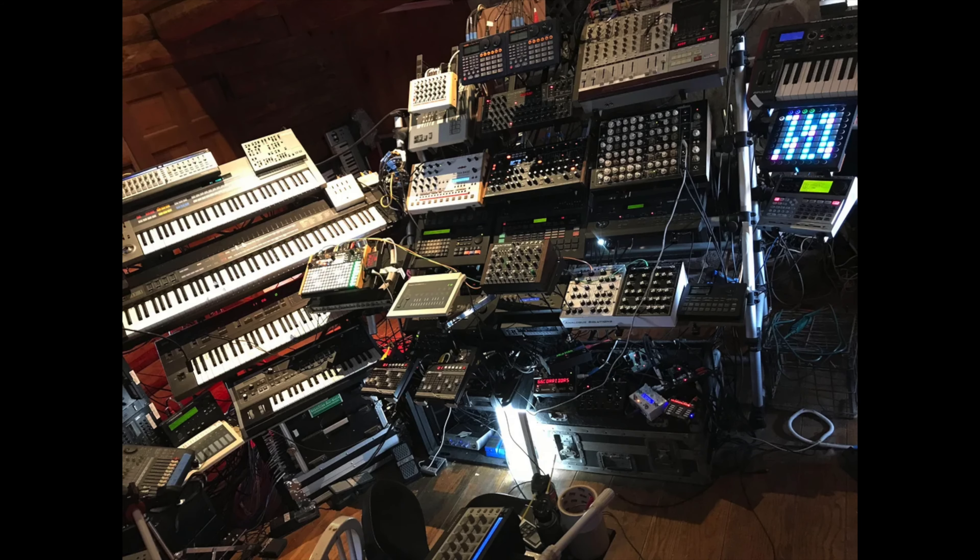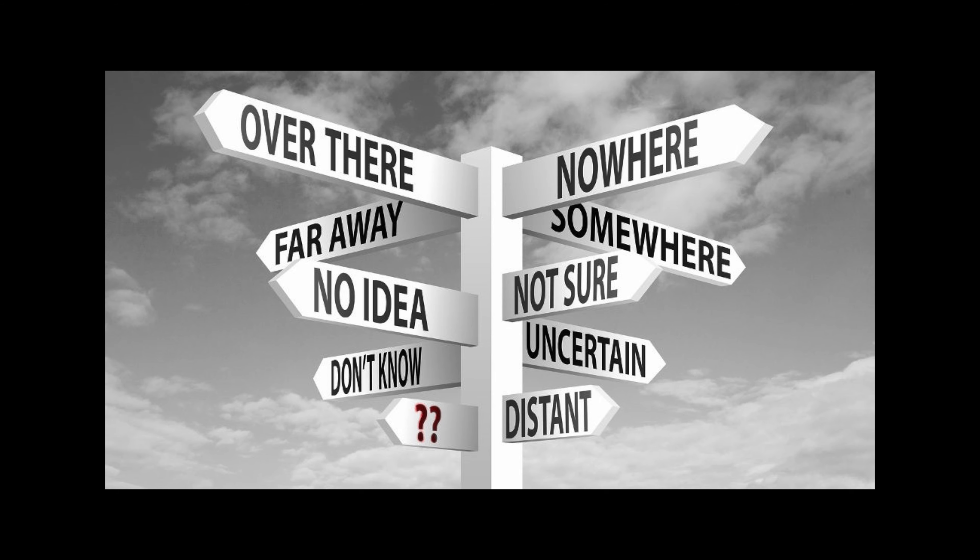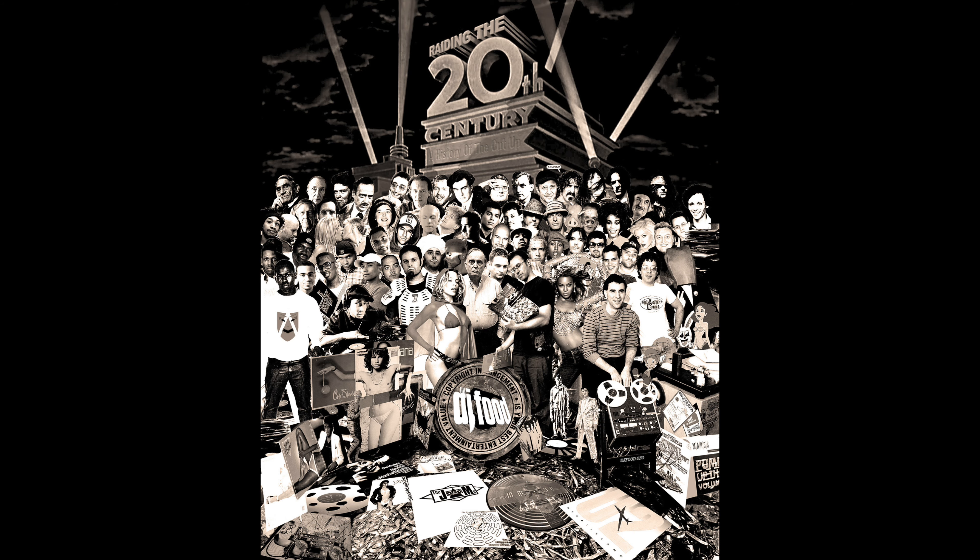I often set myself some kind of restriction when writing and recording music to avoid being overwhelmed with the infinite list of possibilities we have today. The old adage of less is more is relevant here, as it's easy to lose your sense of direction with too many options. With this in mind, I set myself the brief of writing and recording a set of songs where I can only use gear made in the last century.